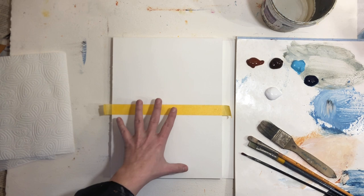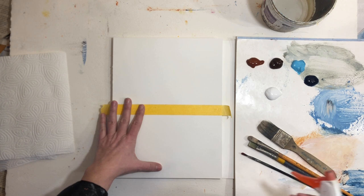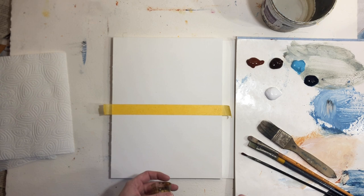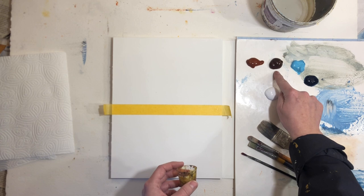First off, let's start by loosening up. I thought what better way than to use some nice flowing and very wet paints. If you have some acrylic inks or fluid acrylics, definitely use those. But to level the playing field so everybody can join, I'm going to make my own fluid acrylic paint using regular acrylic paints.